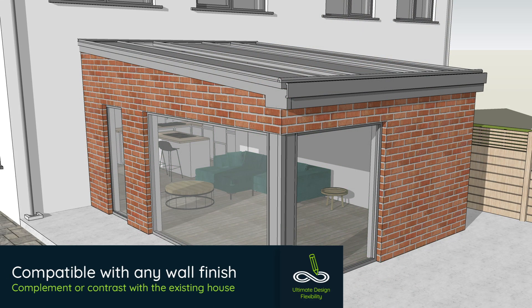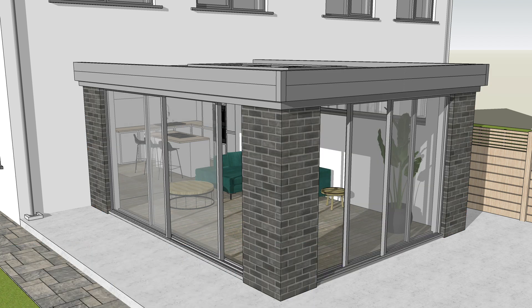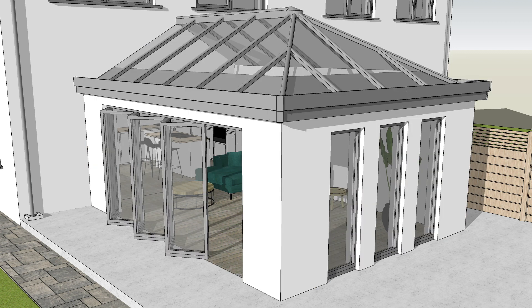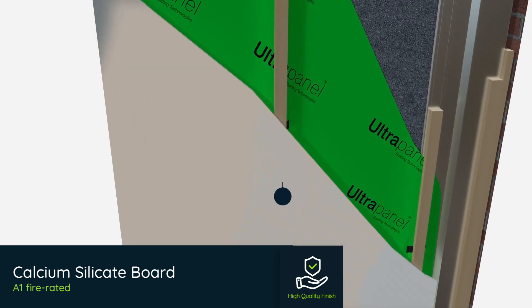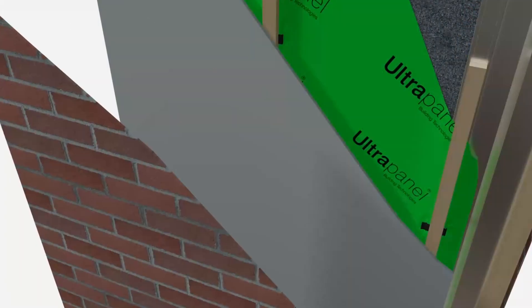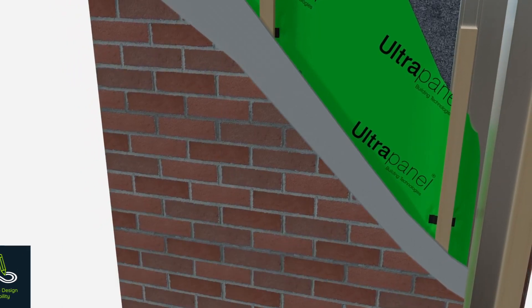HUP is compatible with any wall finish or cladding, such as brick slips, brick mesh, timber, or render. The 12mm calcium silicate board is easily rendered or simply forms an A1 fire rated base for other wall finishes. Choose the unique HUP brick mesh, which looks and feels like real brick and is both easy and fast to apply.